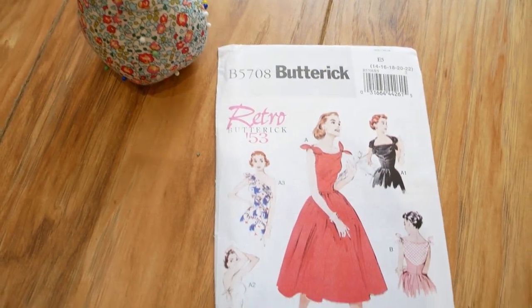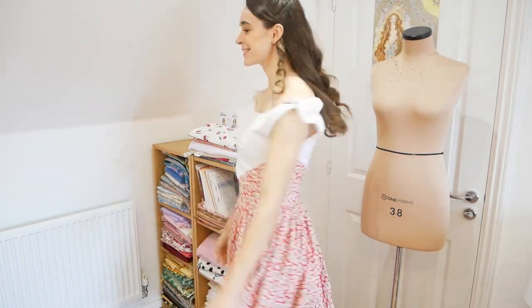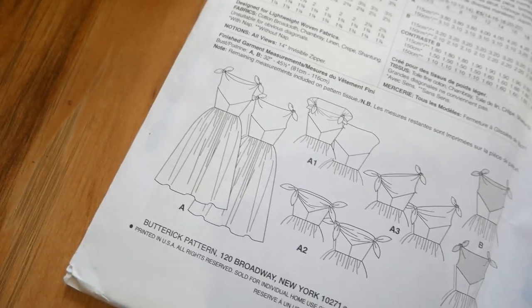The first pattern I'm going to speak about is the one I've made this dress up in — pattern number 5708 from 1953. This pattern has a close-fitted bias-cut bodice with little bow strap details, then goes into a very gathered full skirt, which is supposed to be worn over a petticoat. It does have that classic 1950s Dior new look hourglass shape. What drew me to this pattern was the little ties — I think they're so cute — and these ties can actually be tied in four different ways, matching the four variations of the pattern.